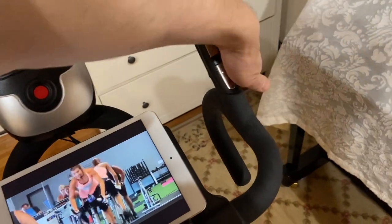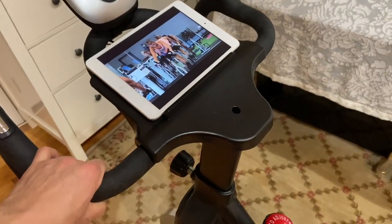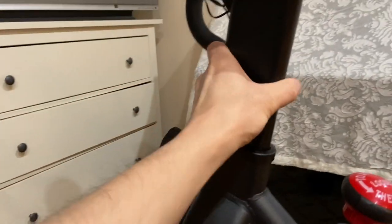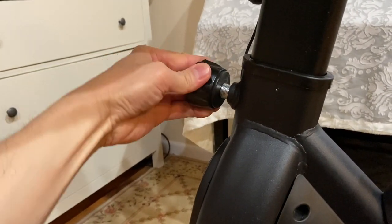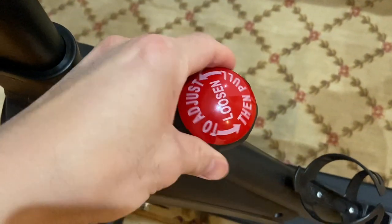The handlebar has multiple handles and it still looks sturdy. This is the knob to change the handlebar's height, but I have never changed it. This one is for adjusting the resistance.